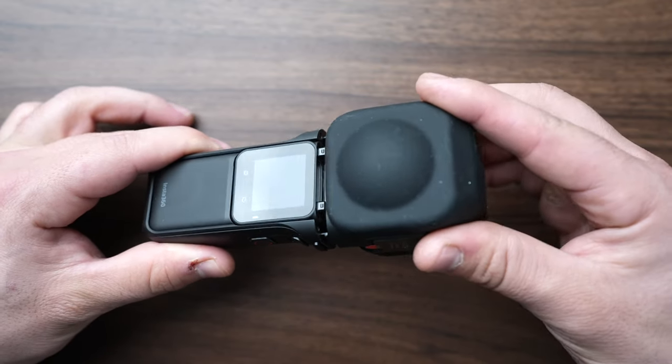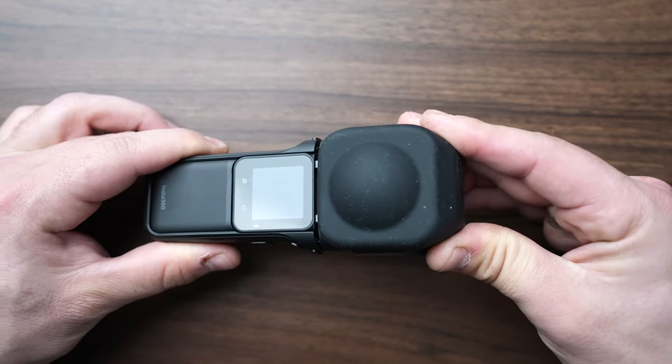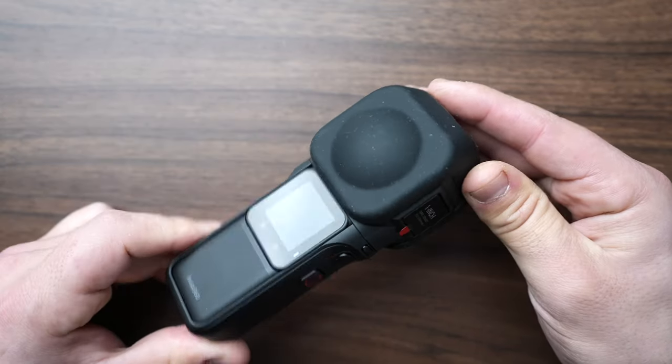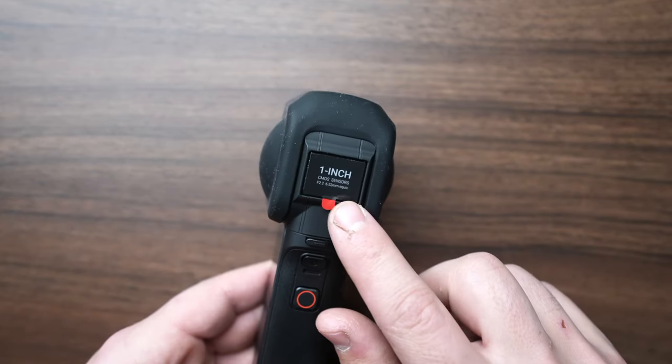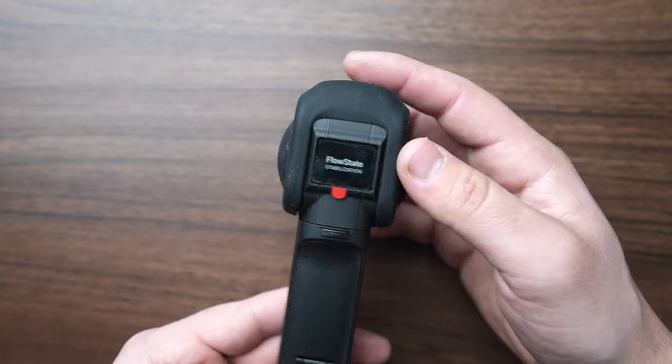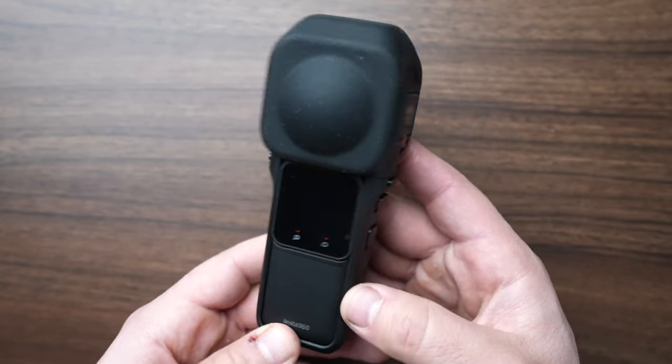Take the 1-inch 360 lens and firmly press it into the camera core body until you hear a click. I recommend leaving these plastic protectors on this area of the camera — this will protect it from any scratches.